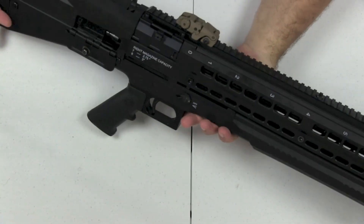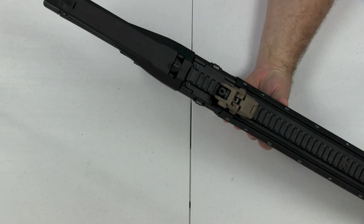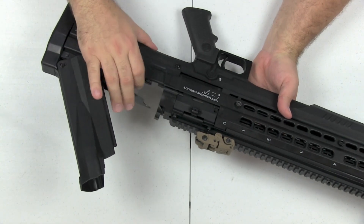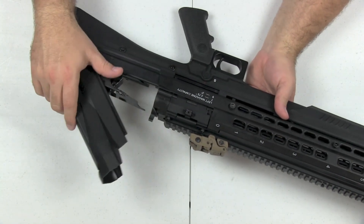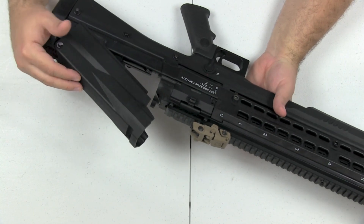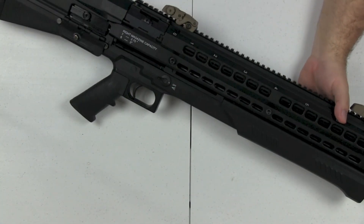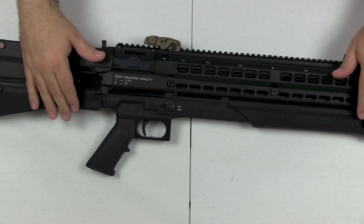Then there's this top cover right here. If you have a malfunction — which I used this feature quite a bit given how many malfunctions I had — you grab this top cover, open it up, and clear out your malfunction. Yet another thing to deal with. I've also had issues with this popping open while firing without being touched, which is not what I want on a thousand-dollar shotgun. And then if you install the light and laser, you have another switch — yet another gadget.